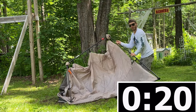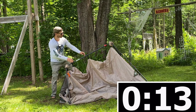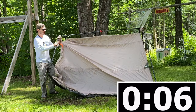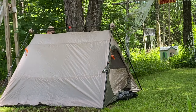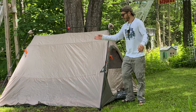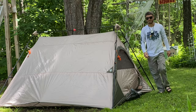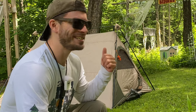When you extend the poles you want to make sure they click. And there you have it, it's set up guys. It's a freestanding tent, so right there you're done. You can stake out the vents and the corners but you don't have to — it's all set up. But we're going to go ahead and stake out the corners and everything else. It is completely set up. Tell me, does it get much easier than that?